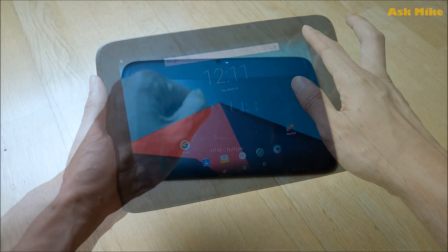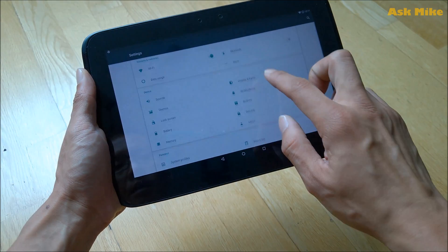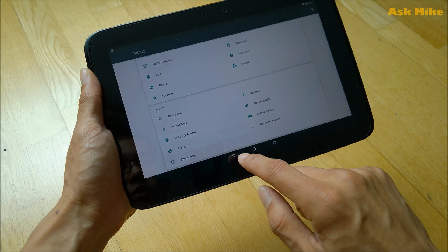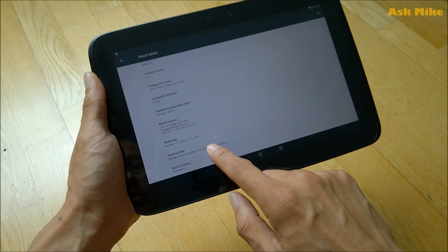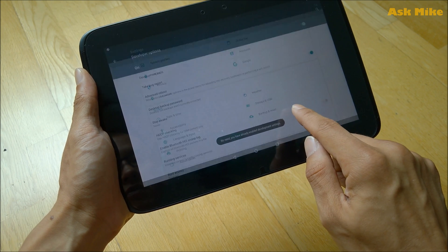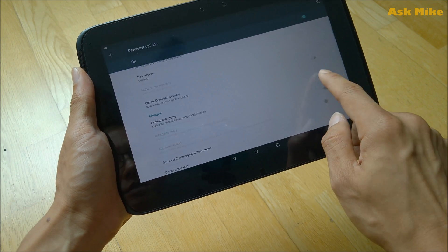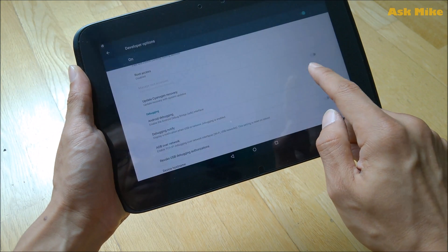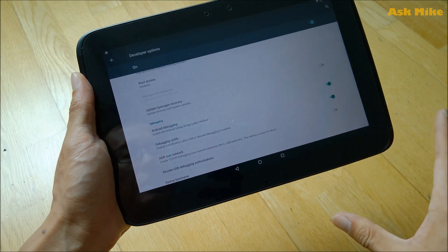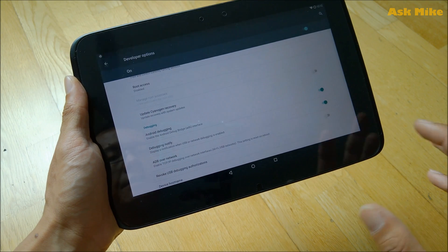First of all, before we start, we need to enable Developer Options. As you can see, that option is already enabled. Normally what you do is go to Build Number and tap it seven times — you should be able to have Developer Settings enabled. In here, the major thing you need to look at is Android Debugging. Make sure this is enabled.